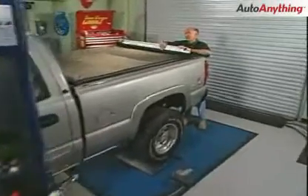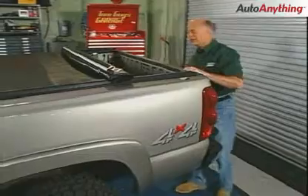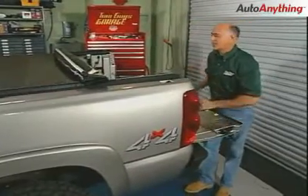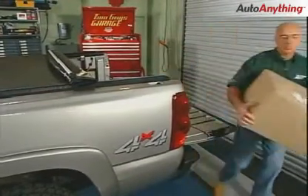Today we have a 2003 Chevrolet 4x4 with a 6 liter. This guy does a lot of towing and he wants to increase the performance of it without any major engine modifications. We've got a couple items that are just going to fill his bill.